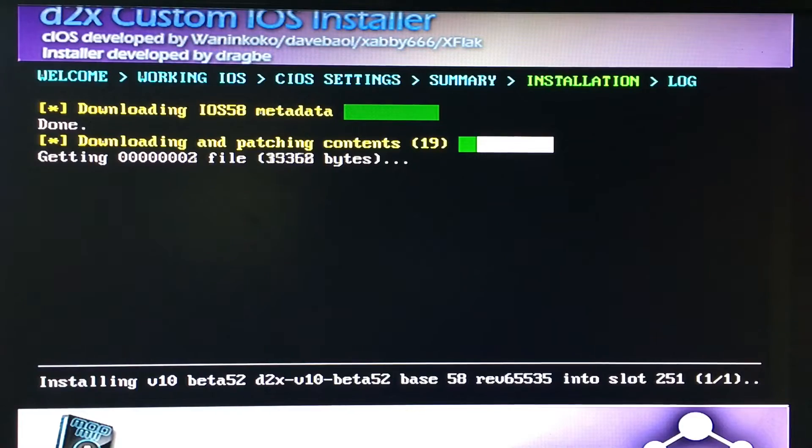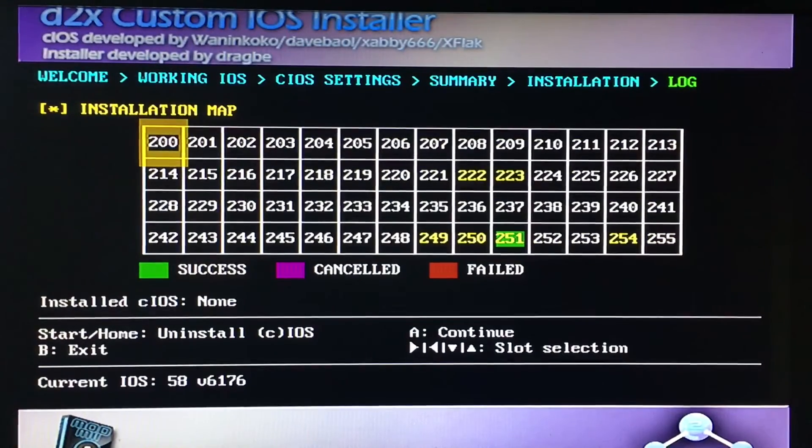Once again I will cut the clip. It'll bring you to this screen again. If the number 251 shows green, that means it's a success again. Once you have done all of that, you can press B to exit. It might take a few seconds — just press B to exit.